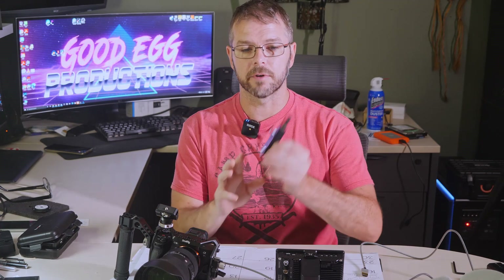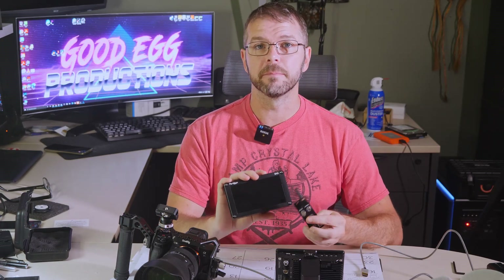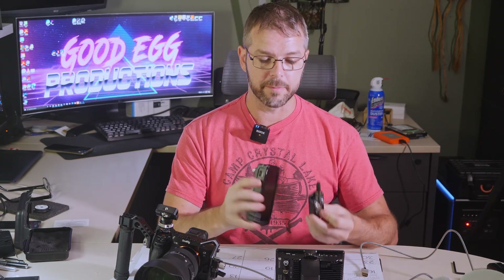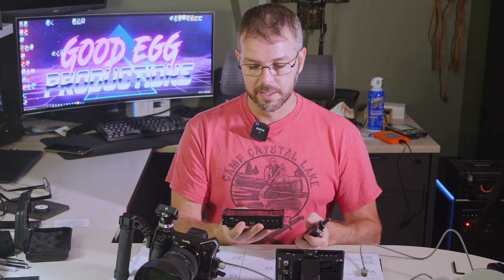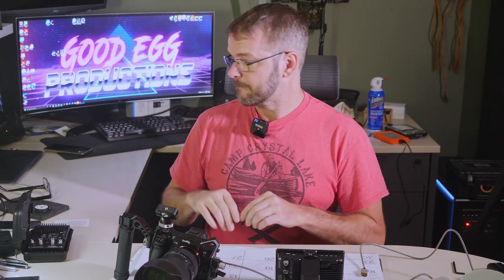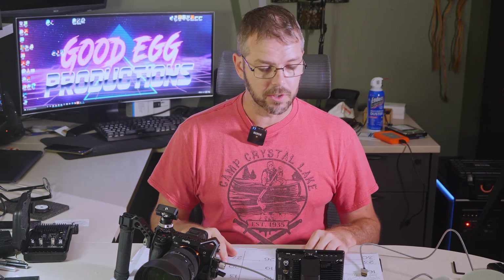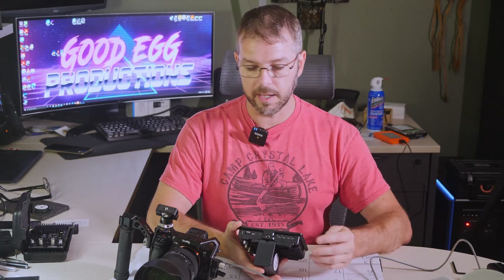I obviously bought this specifically for the Blackmagic cameras, which control wirelessly through the BT-1 Bluetooth module. This one is broken or burned out. I explained in another video that I used to have the Portkeys BM5 Mark II with the Bluetooth module and it fried on me. I'm working with Portkeys right now to see if I can get a replacement, but it's out of warranty. It also seems like it burned out the Bluetooth module. I've got another one coming, so let's go ahead and turn this on and plug it into the camera.